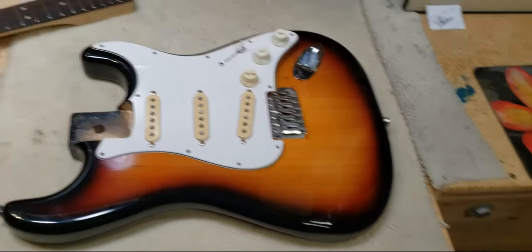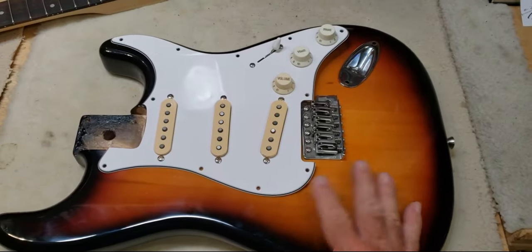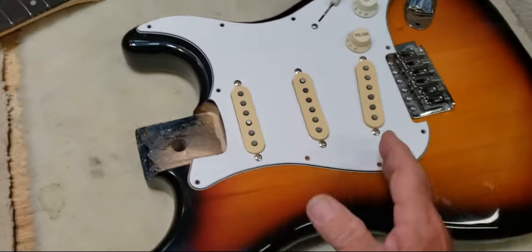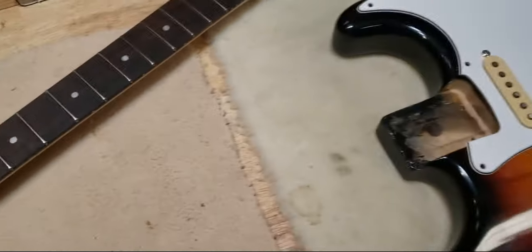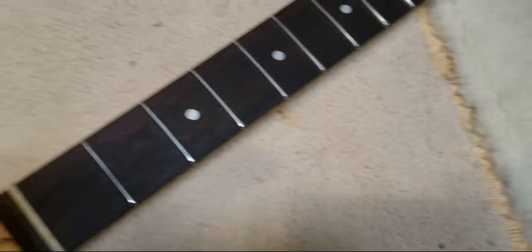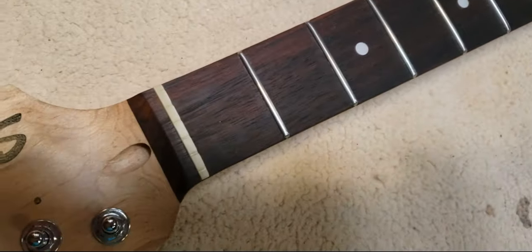This is my new Badass Beater Stratocaster. This was originally a Squire, just a cheap guitar that I picked up used. I finished the neck with jumbo stainless steel frets and a bone nut.